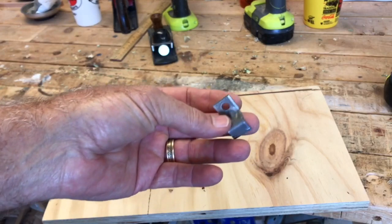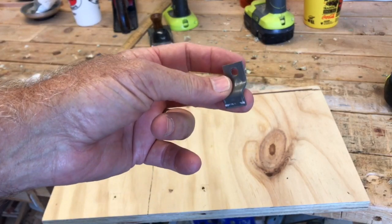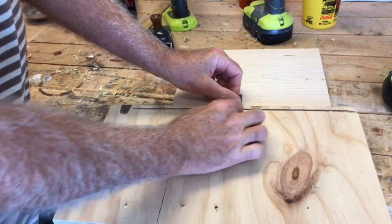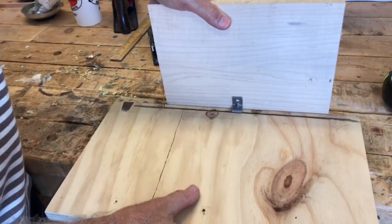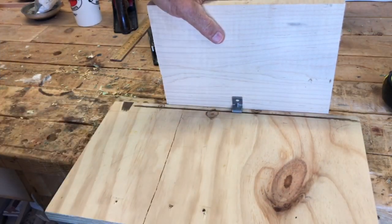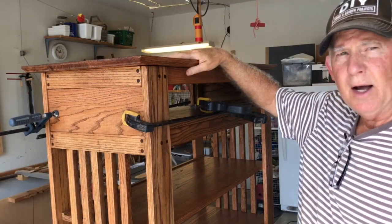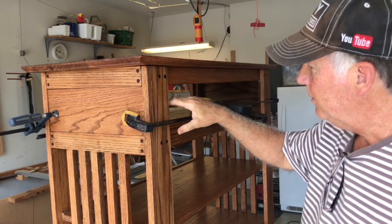This is a Z-clip: this part goes into the groove and that part screws into the top. Put your top down, put your clip in there, and screw through there. With multiple Z-clips that holds it in place.